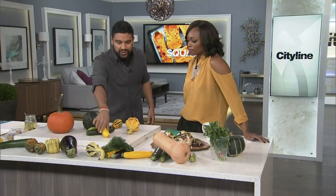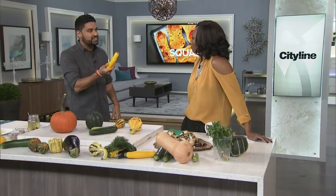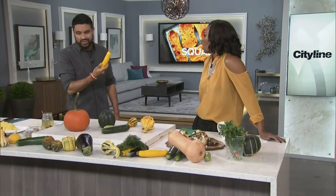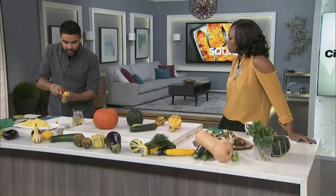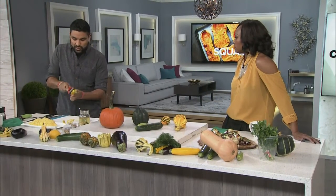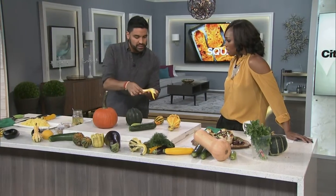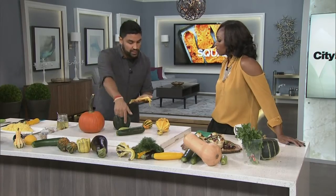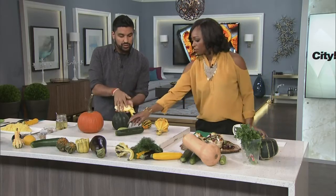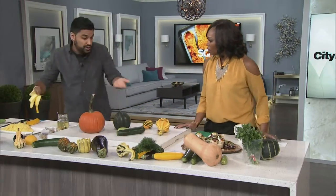When you see a zucchini, what do you think of for cooking? The first thing I think of is to do ribbons — use a peeler and get these cool ribbons like this. You can blanch them, serve them raw in a salad, or mix the green with smaller zucchini. There's so much you can do with the different types of squash. Zucchini is a type of squash.